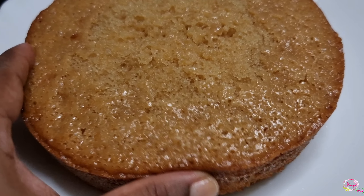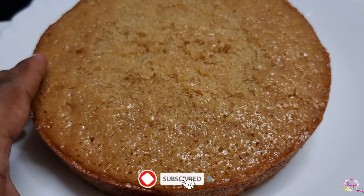Today I am going to make a recipe for the eggless ghee cake. It's soft and moist.